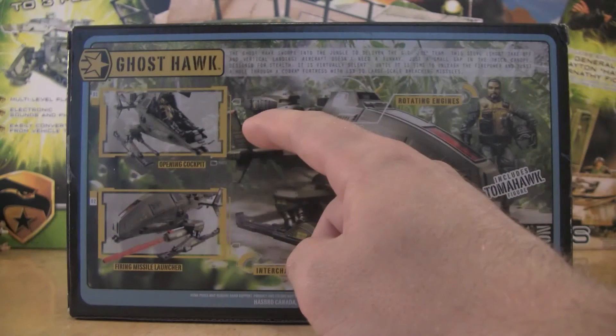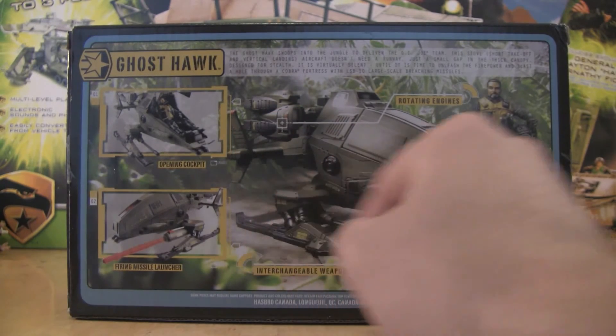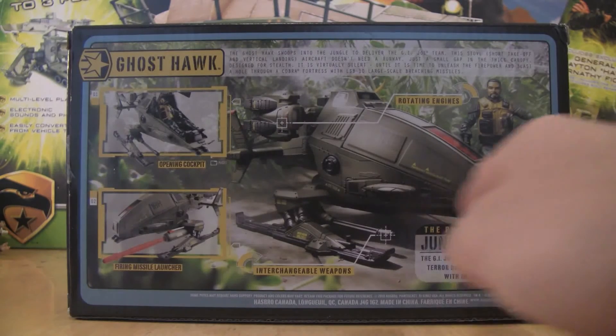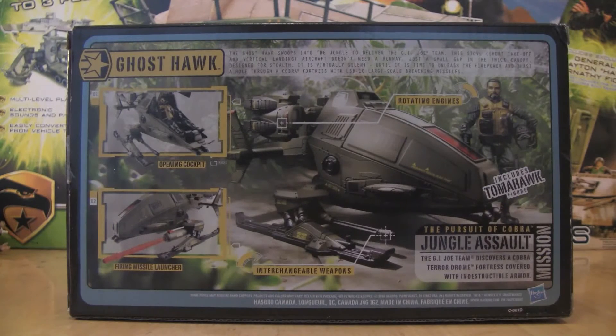The bullet points highlight: an opening cockpit, firing missile launchers, and rotating engines. It includes Tomahawk the figure — shown here without his helmet, so it's nice that it is removable. We have interchangeable weapons, and we'll get a little more into that later to see if it's really a selling point. Then down here it shows he's on the mission of pursuing Cobra on the jungle assault mission. The G.I. Joe team discovers a Cobra Terror Dome fortress covered with indestructible armor — but thankfully, not too indestructible, given that large LSB-10 breaching missile.